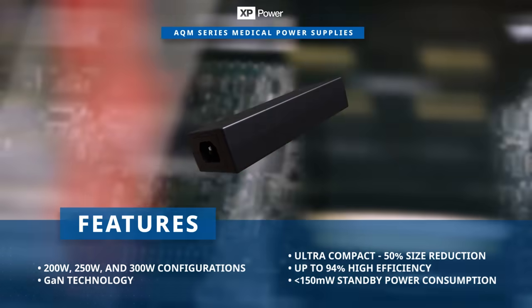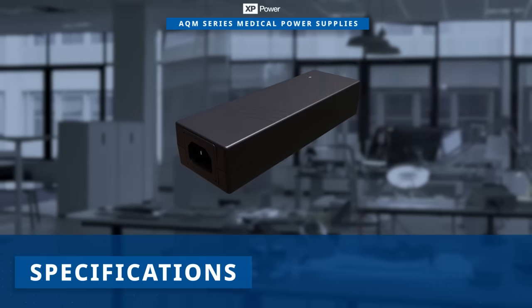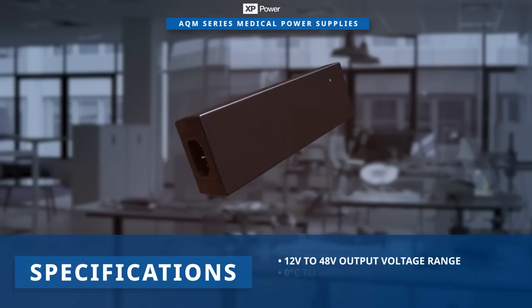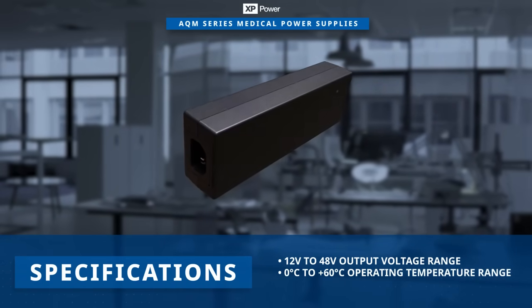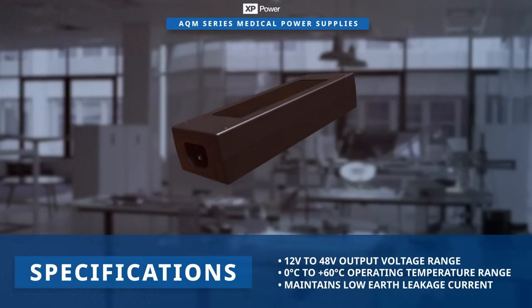They offer high efficiency and minimal standby power consumption. The power supply provides output voltages ranging from 12 volts to 48 volts and operates within a temperature range of zero degrees Celsius to plus 60 degrees Celsius while maintaining low earth leakage current.